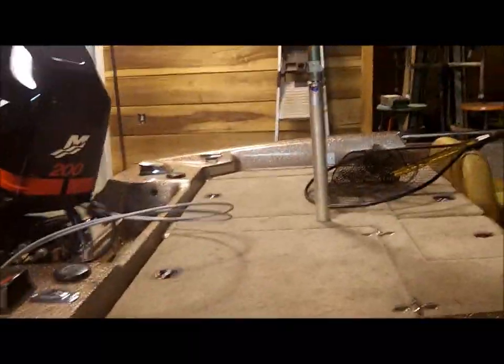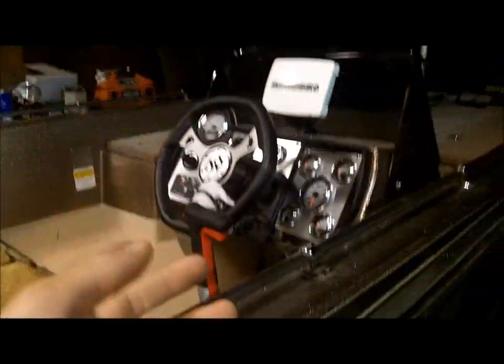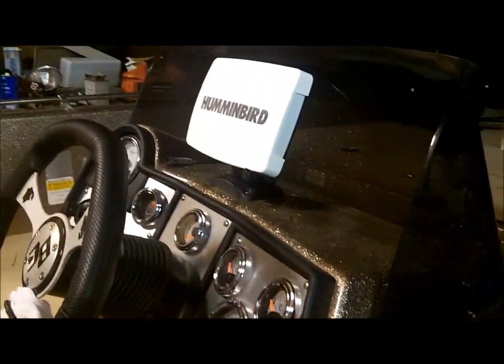On this boat I did a full restoration — I pretty much put everything that could be done to it. New motor, new carpet, new batteries, new plumbing, new controls, new steering wheel, new panels, new gauges, trolling motor, new spray-in floor. Let me go ahead and walk around and show you what I've done to it.